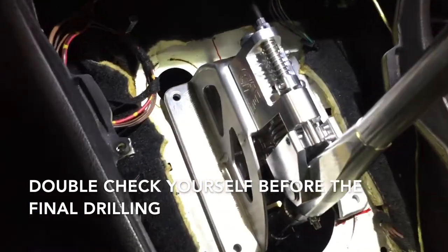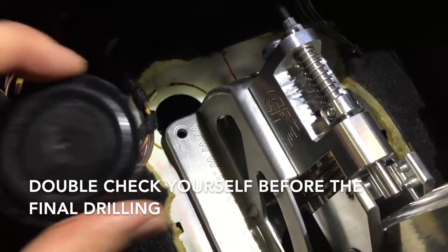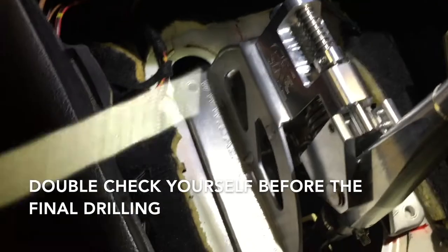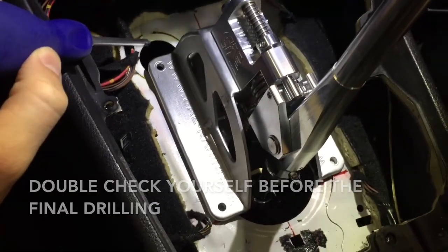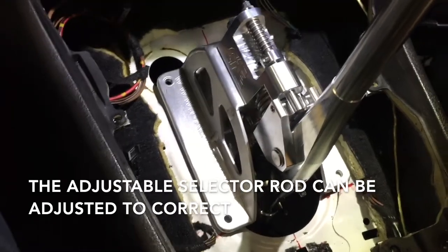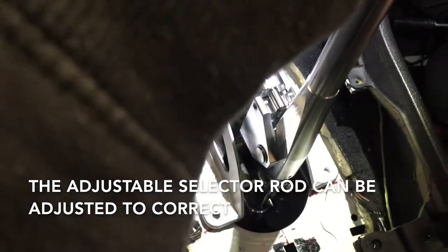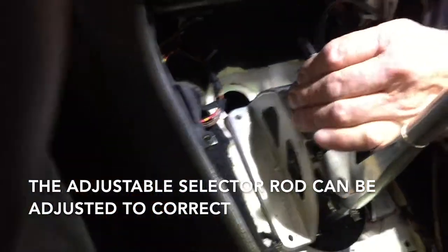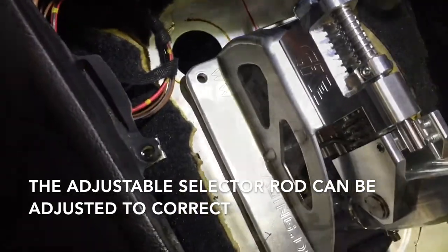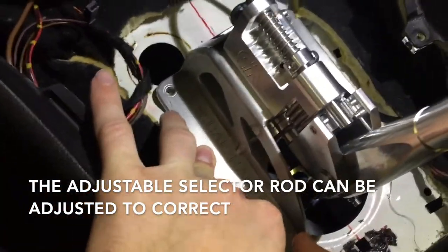After finding our optimal position, we found that we were going to be drilling into nothing — in this case, a plastic plug. This is where our CAE adjustable selector rod is going to shine, because all we have to do is move the base back just a little bit. After moving it back, now we can drill in.